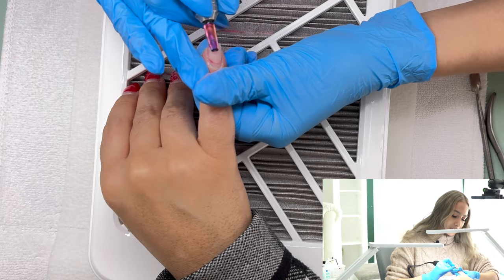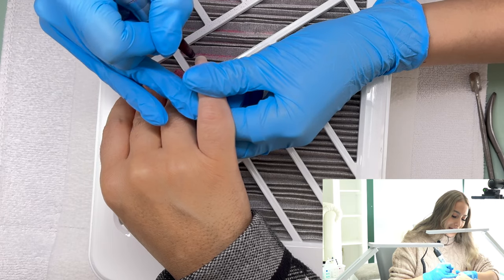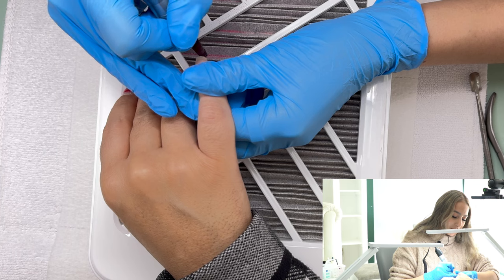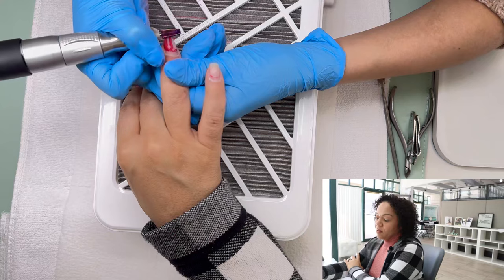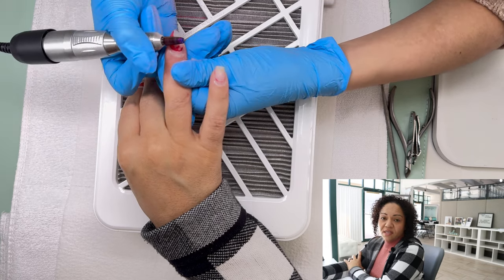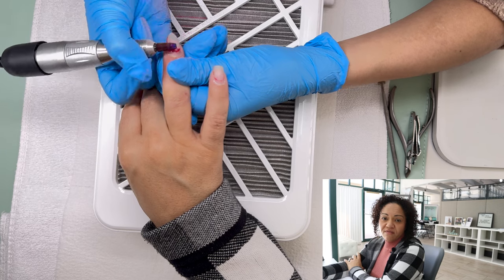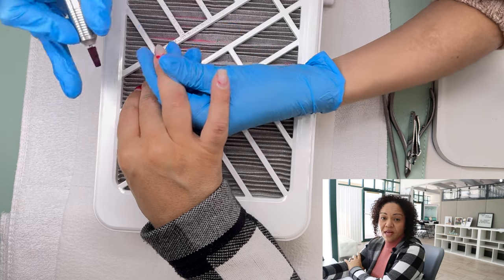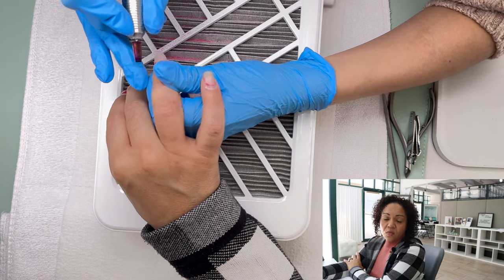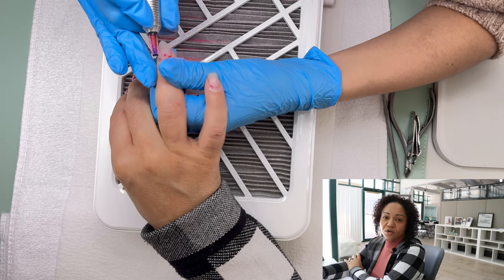I like using my 5-in-1 drill to remove some of that length. Sometimes it catches so you have to make sure you're careful and it's at a bit of an angle when you're removing it. Notice when Karen is removing the color she's leaving the product on — only removing maybe about 10% of the structure gel. Pay attention to the direction that she's moving her e-file.